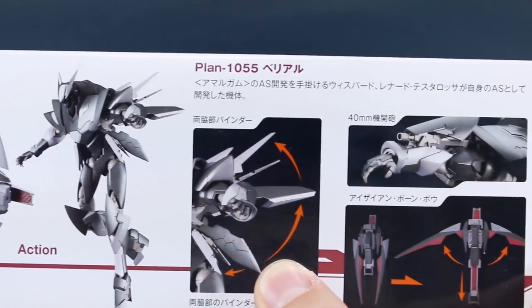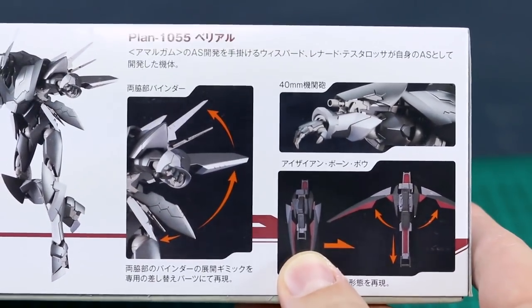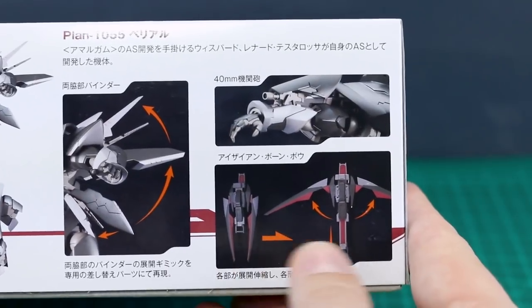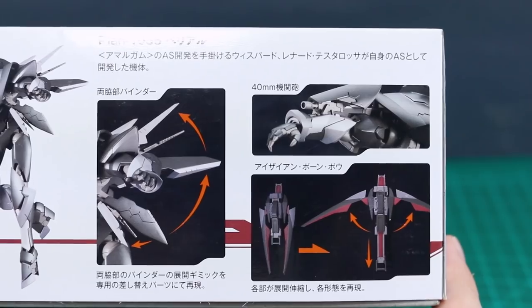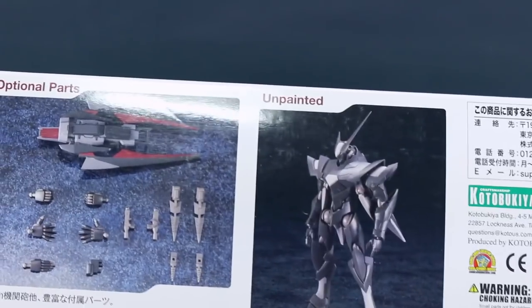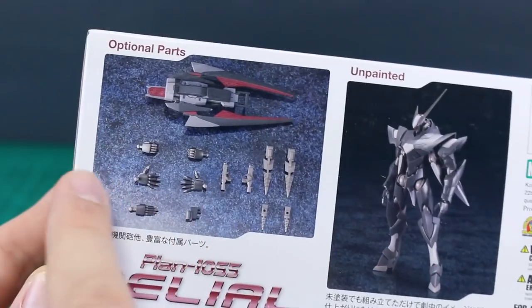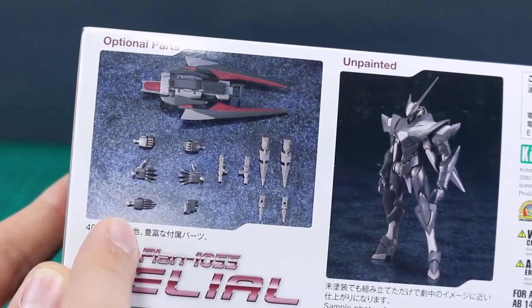It does have some gimmicks. I've never seen the series and have no background information about it, so I'm just going to review the model kit. The weapon does have changeable forms, kind of similar to the Astray Red Frame Kai, which has that big bow-style weapon — so comparing it to something from Gundam, that's the first thing that comes to mind. For optional parts, it has a couple of different hand options: holding hands, open hands, and one straight karate-chopping hand.